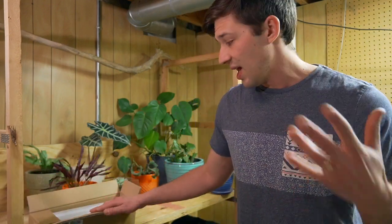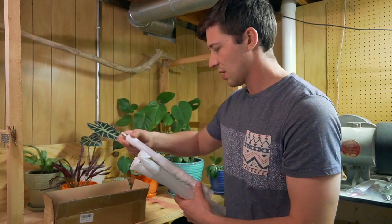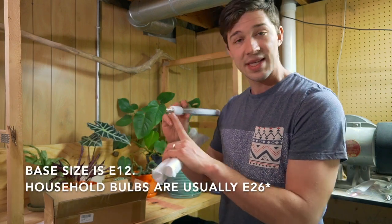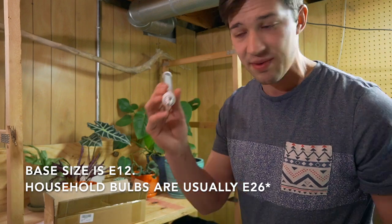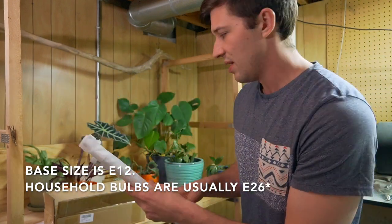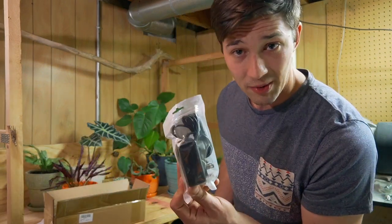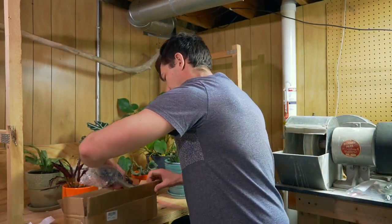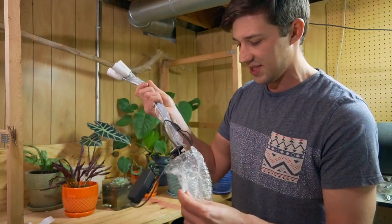Here we have the three bulbs. You can see it's like the candelabra-type base — it's not your standard E26 base, it's a smaller one — all three of them made for the fixture. You have your power source and then the actual fixture itself.